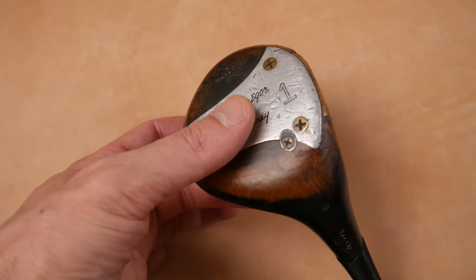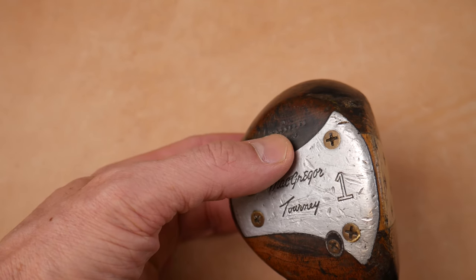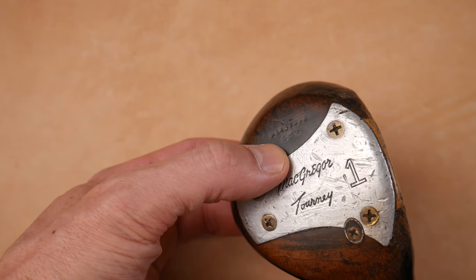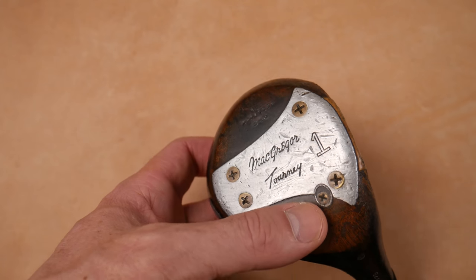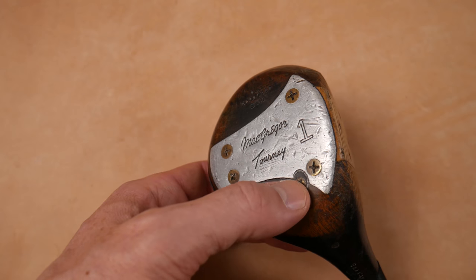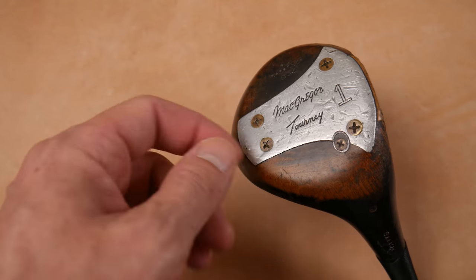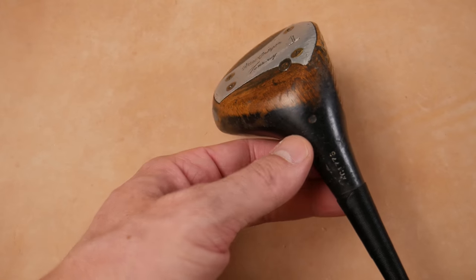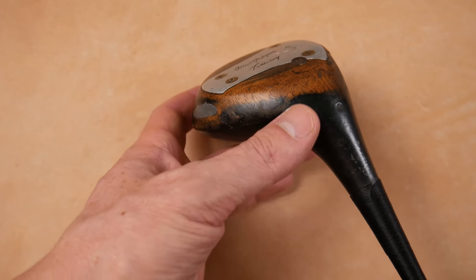First, we should talk about how to identify this 70, 71 year old club — the McGregor 883. You can see the sole plate looks very McGregor-ish. Up here on the toe we have 'oil hardened 883.' Four screw sole plate, McGregor Tourney one wood. There's a screw holding the wood insert on this bore-through shaft attachment — that's the little screw right here.